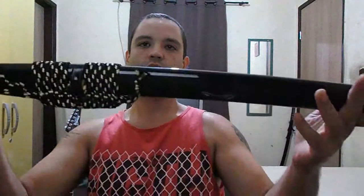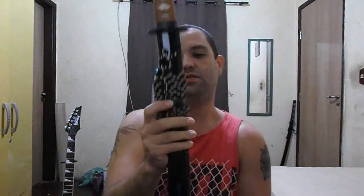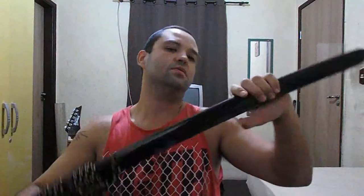The Saya, black lacquer Saya. Koiguchi, Kojiri — anything I don't know the name of is bullhorn. Nice color on the Sageo, very tight. Fits the blade really nice, no rattles.